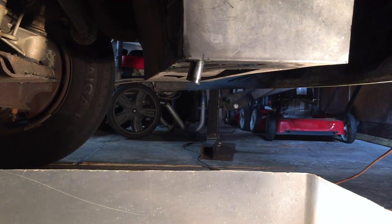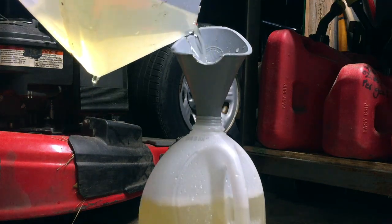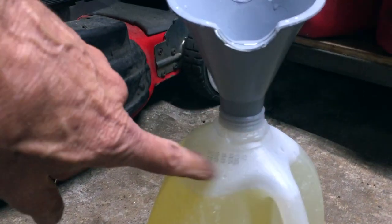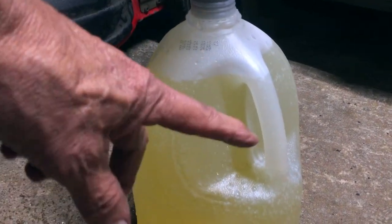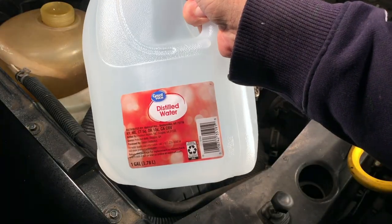I spilled a little bit on the floor, so if that was in the jug we would have gotten back the whole gallon. You can see it has a little bit of a tint from the coolant, so that flush was worth it — it got some of that old coolant out. I'm going to run one more gallon through the same way.